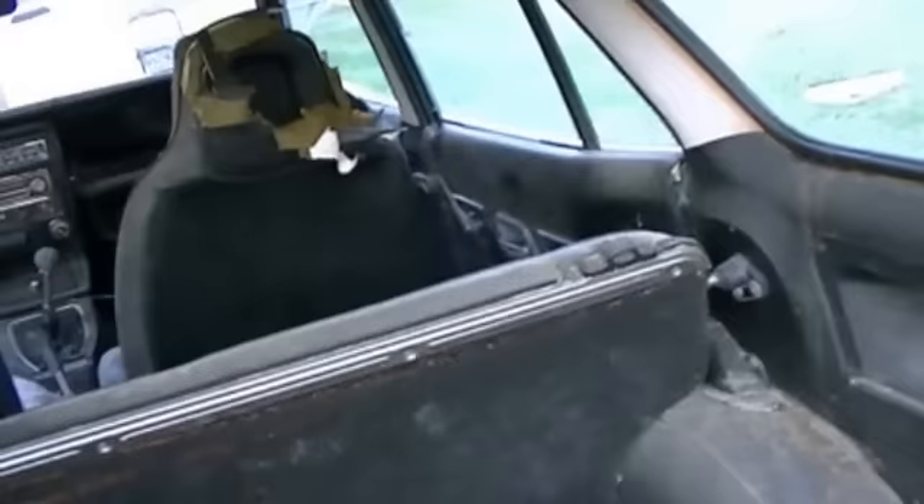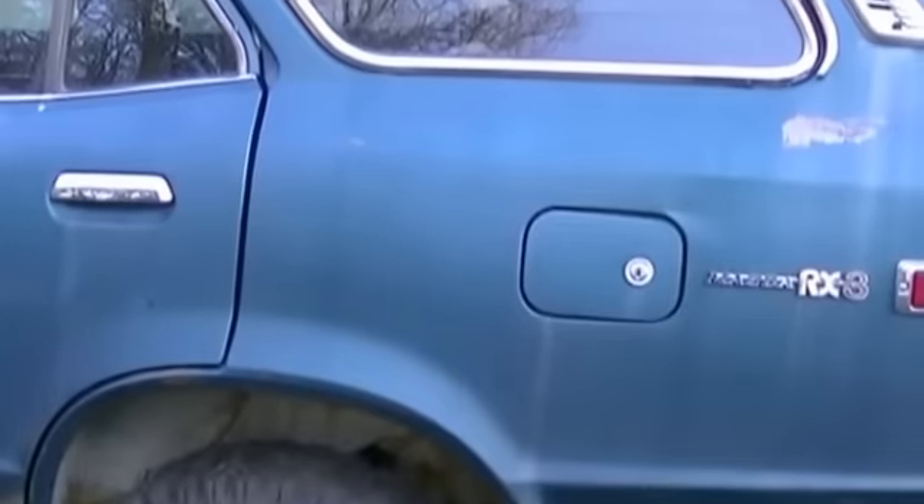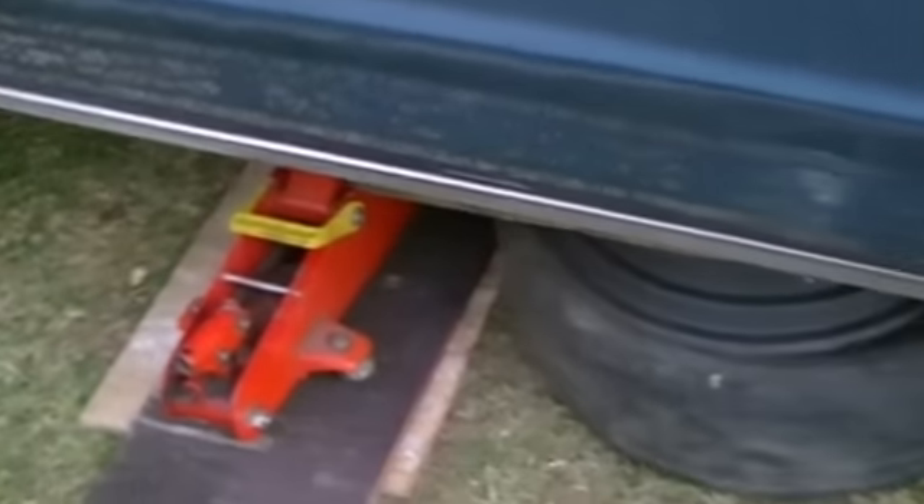I can't believe how nice a shape the headliner's in. Pretty good for something that's been sitting out with the windows open for God knows how many years. I couldn't find out when it was parked — no license plates, no paperwork. Probably the only way I'll ever register it is as an antique. It must have had some kind of white stripe in the doors — that must have been a fairly bright white decal at one time.